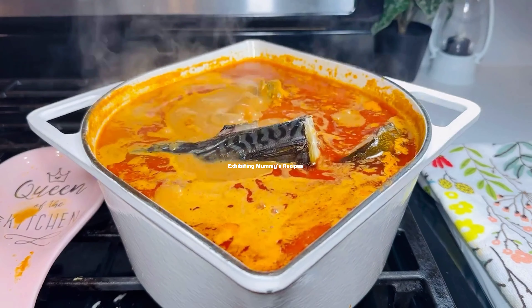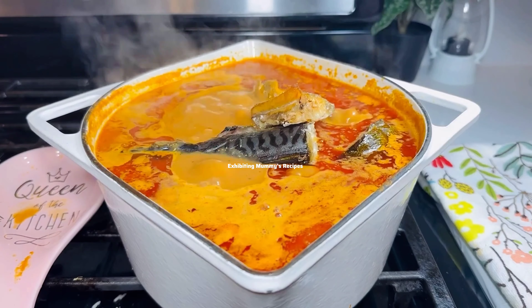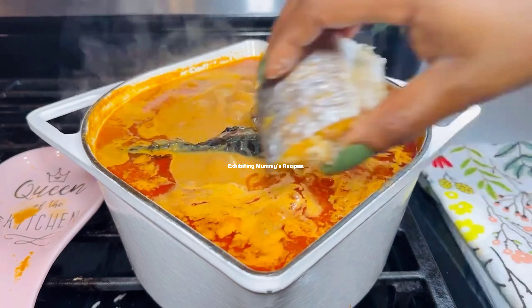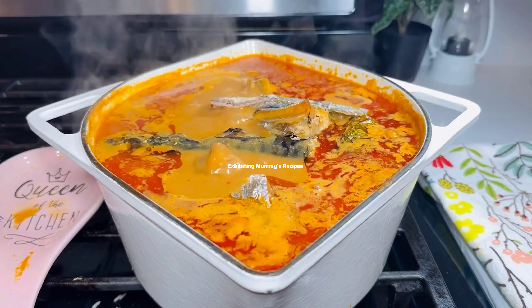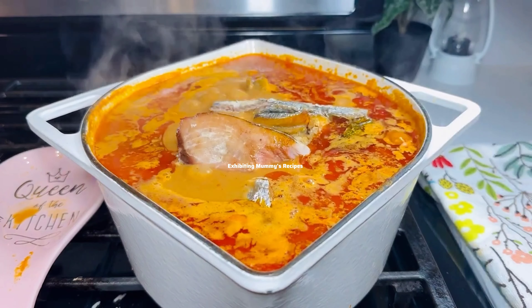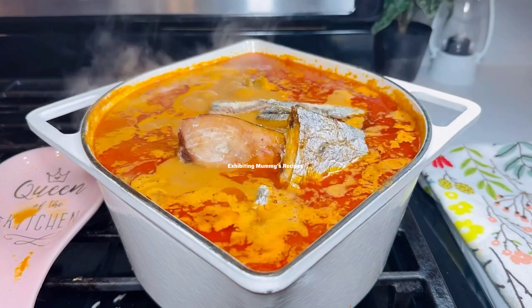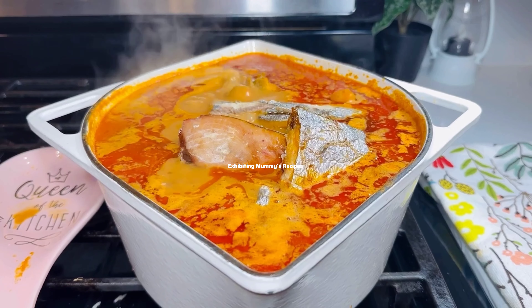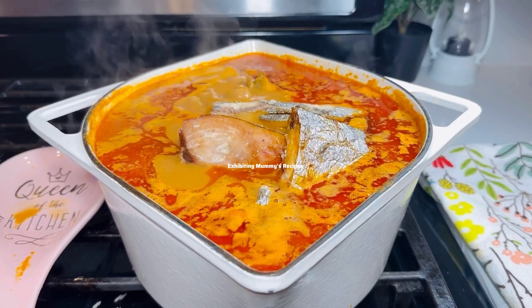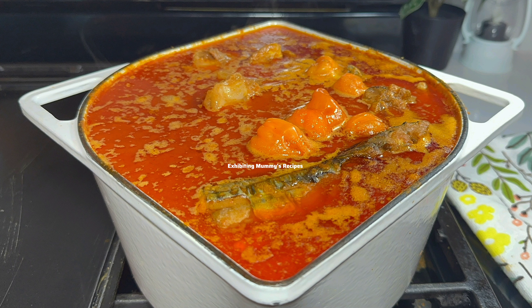This recipe, we are not going to waste any time. Everything is in the soup already. Now that we've added our fish, we just wait a few minutes. I'm not going to add anything else — we already added our herbs, natural spices, and everything when we were steaming the meat.